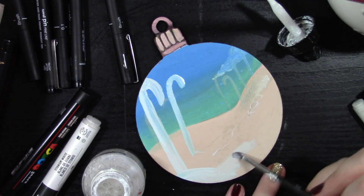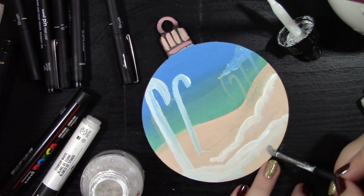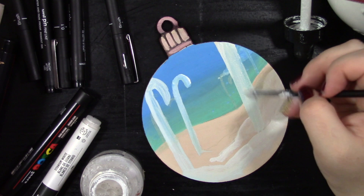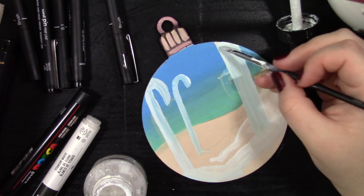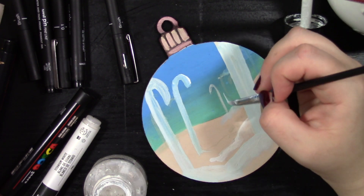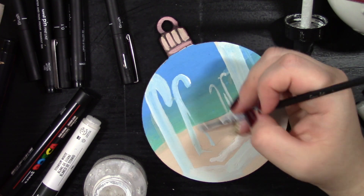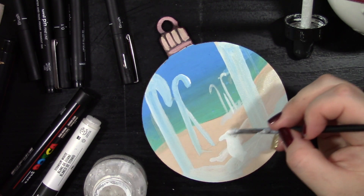This is the part where I was really worried that the snow was starting to look like sand because I'd used that beautiful cream color, and with the distant sky I thought, okay, this is starting to look like sand — we need to change that. So I'm adding lots of different textures of different whites to try and create that snow feeling. So my question to you is: if you have these baubles, what would you paint on them and why?